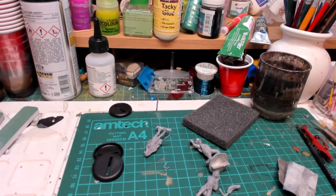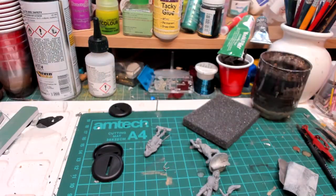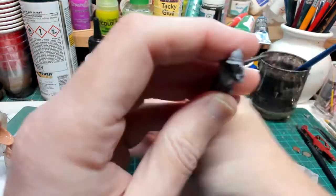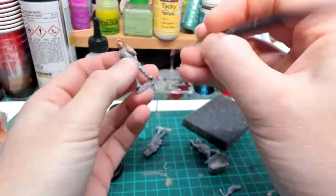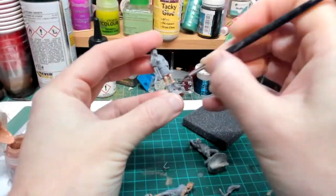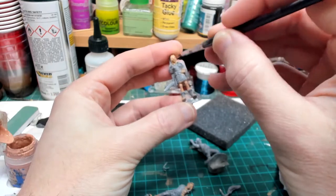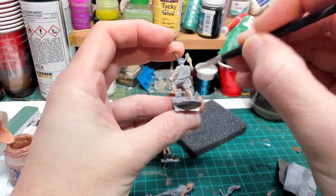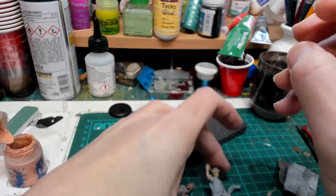So the first job is to paint the flesh. For that I can use my normal Cadian flesh tones, lightened with a bit of Vallejo light flesh. That just thins it down a bit and stops it being a bit too tanned. So probably a couple of coats on each one, and we can come back.